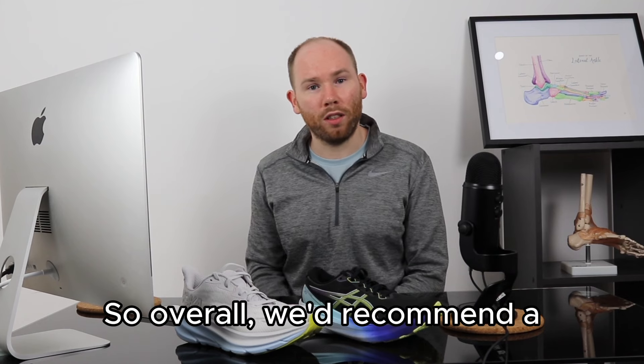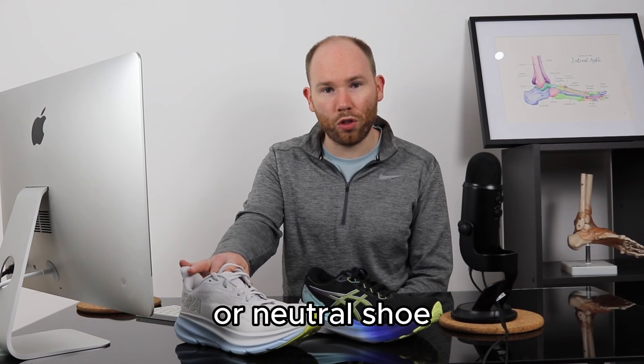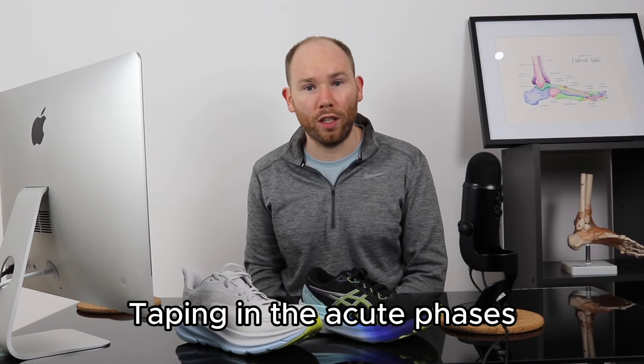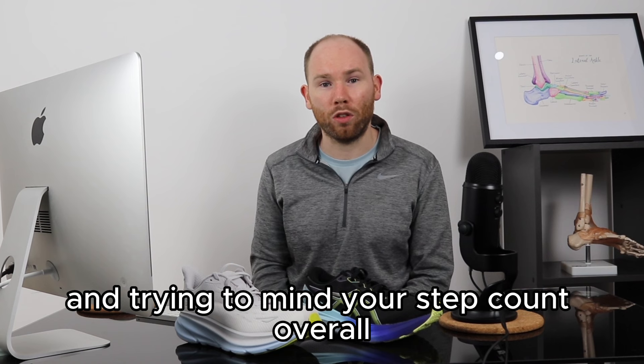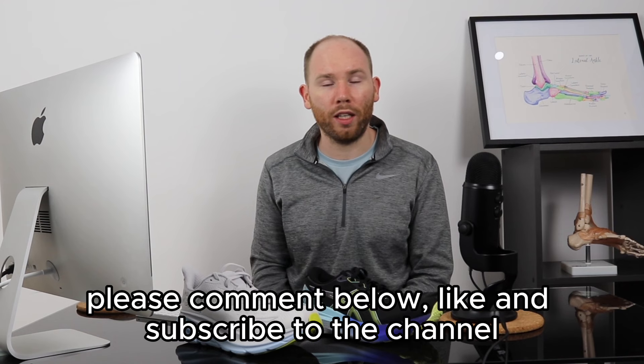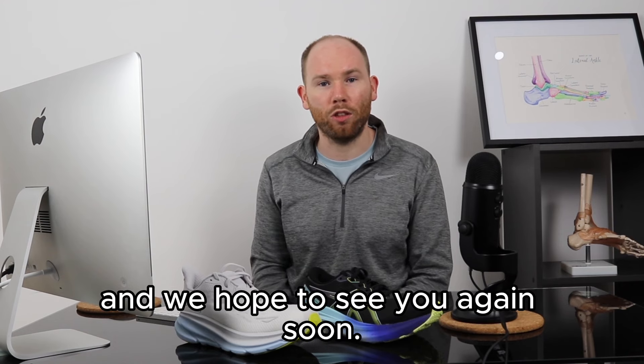Overall, we'd recommend a stability or neutral shoe combined with peroneal tendonitis taping in the acute phases, while managing your step count as you rehabilitate the tendon. If you found the video helpful, please comment below, like and subscribe to the channel, and we hope to see you again soon.